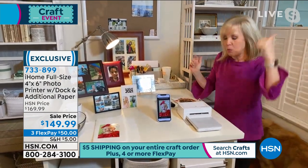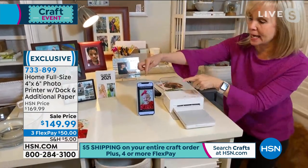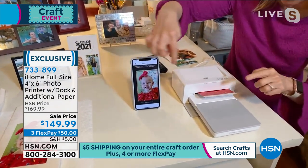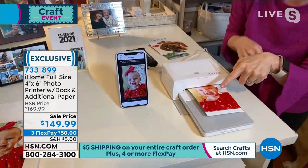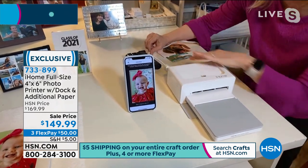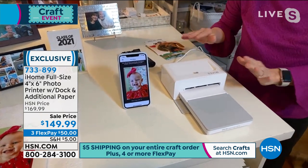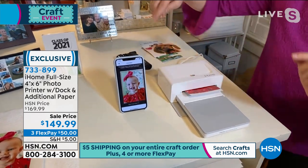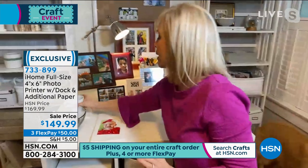If you're crafting, that fade proof quality is really important. All you have to do is plug it in - I'm using Bluetooth right now. All those photos stuck on your phone - here's the photo. It's going back and forth right here. Don't freak out when you see that because every time it goes back, it adds another layer of color. It uses over 16 million colors and prints out a standard four by six.